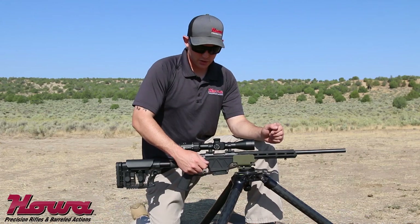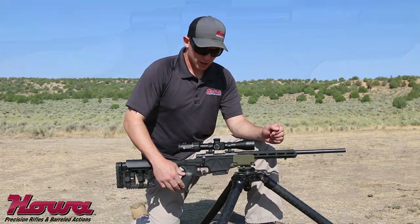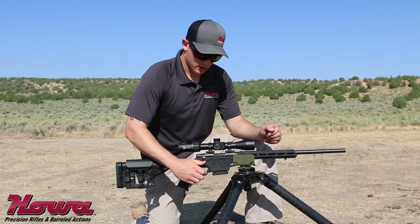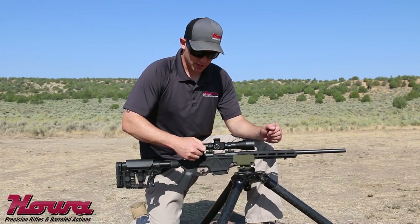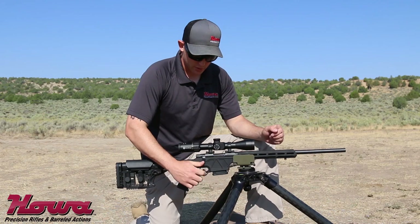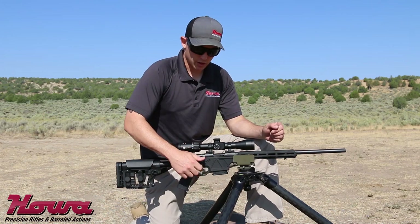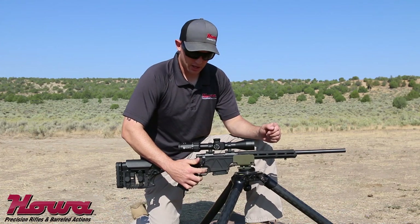The Howa Actuator Trigger comes with a three-position safety. The forward setting allows the rifle to be fired. The middle setting allows the bolt to be cycled and unloaded if necessary while keeping the rifle on safe. The rearward setting locks both the bolt and the trigger.